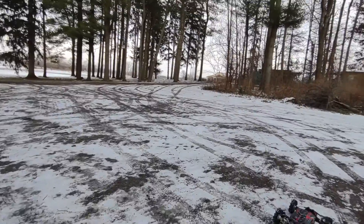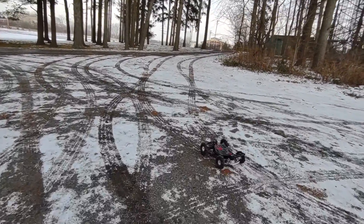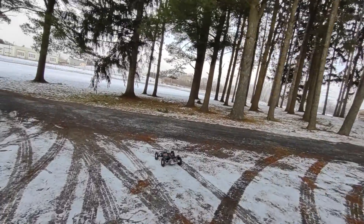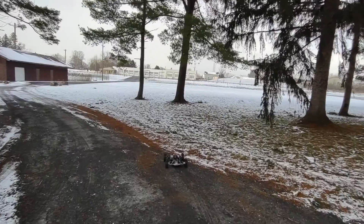Wow! It is cold guys. I'm sorry guys, thought there would be more snow out here — maybe some plow drifts I could jump off of. What a disappointment. We have so much more snow at my house. It is cold.